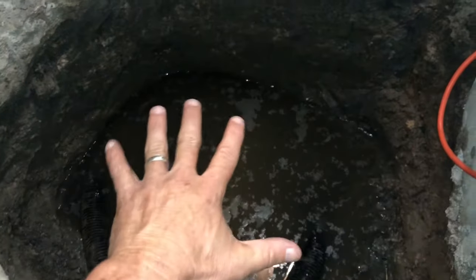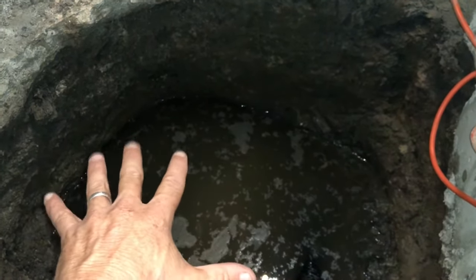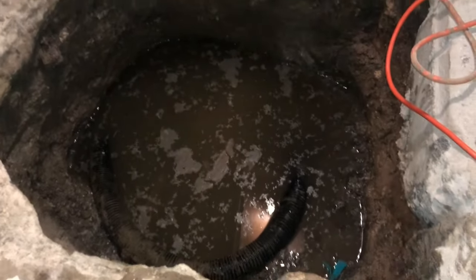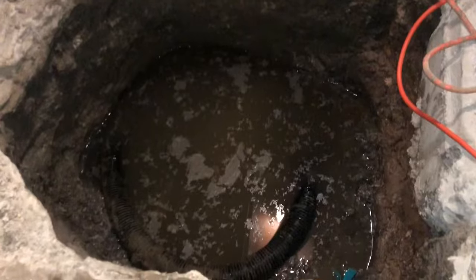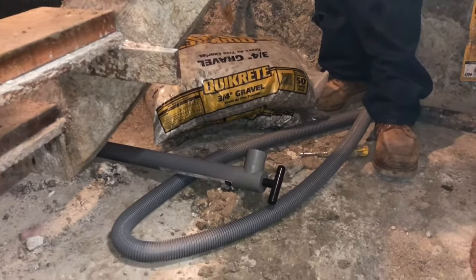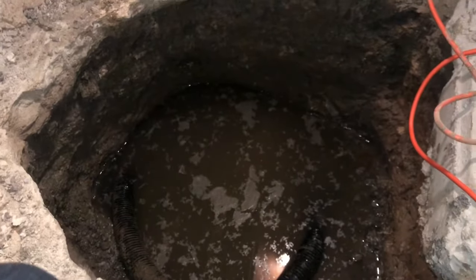So what we've done right now is we went ahead and sprayed some enzyme and treated the entire dirt area. What we're gonna do now is fill this up with rock. We went ahead and removed some of the water. Now we're gonna take bags of one-inch rock and just fill most of this hole up to just the bottom of the concrete.